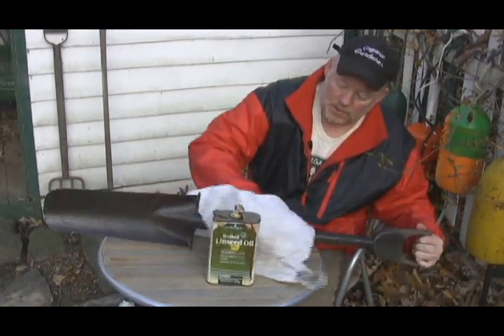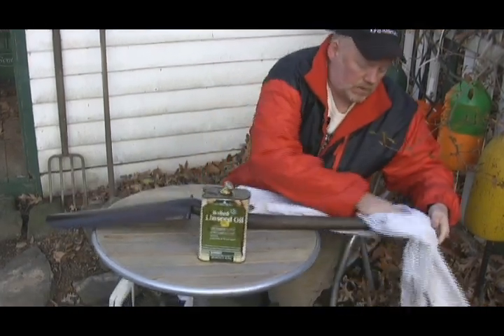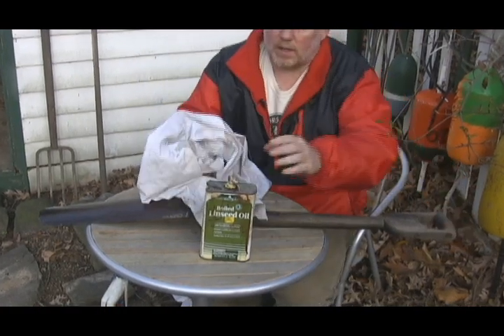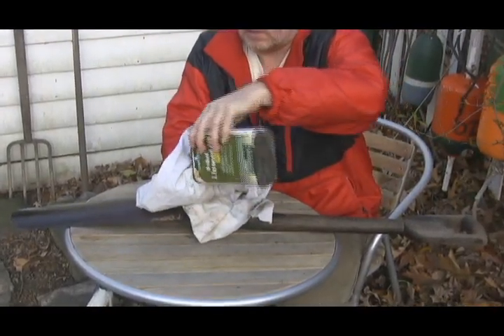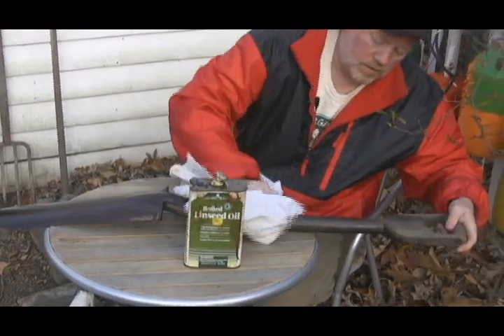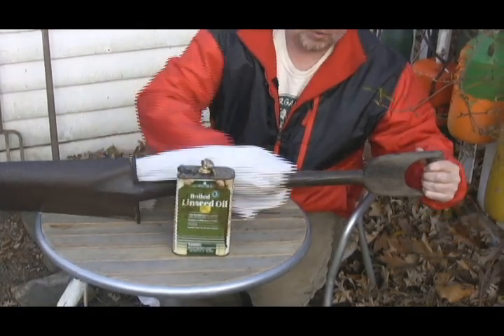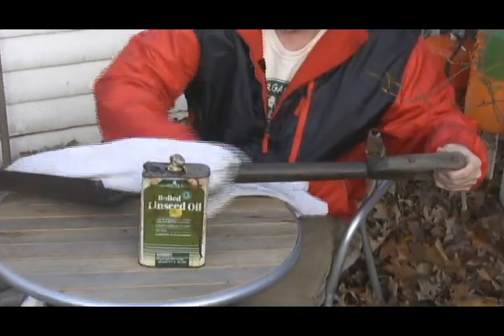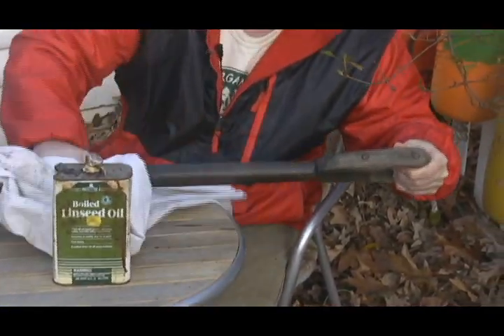We'll do this a couple of times because that wood will absorb this oil, and we want to get it so that it does soak in there. I love the smell of this linseed oil — I'm sure a lot of people don't, but I guess it's the smell of spring for me because you'll still smell this when you get the shovel out in the spring. We'll let that soak in and then we'll probably put two or three more coats on there just to preserve it the best we can.